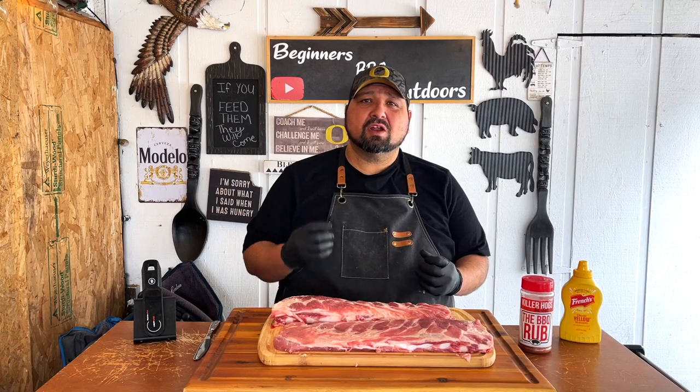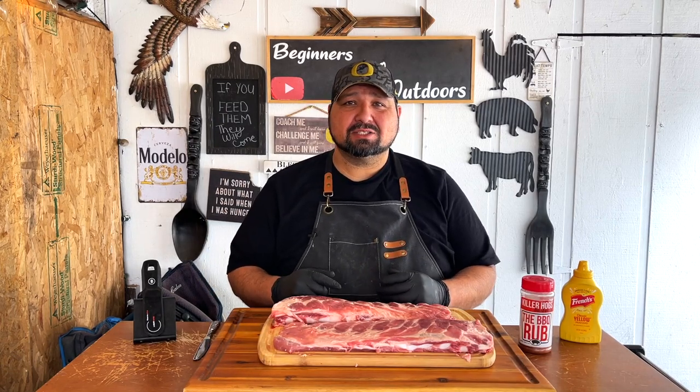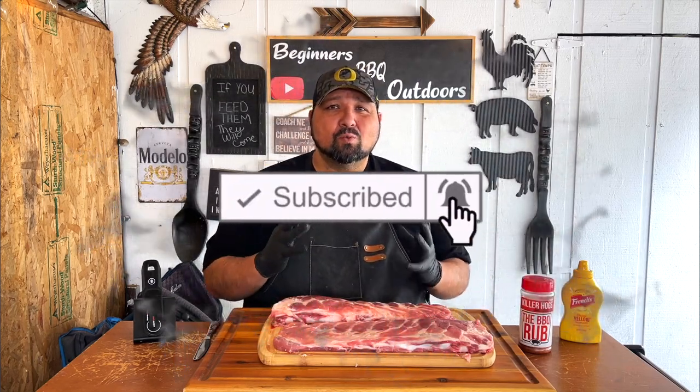Welcome back everybody. Today we're going to be doing our first ever no-wrap ribs. I've been doing the 3-2-1 method for the last three years and I figured today I'd try the no-wrap method.